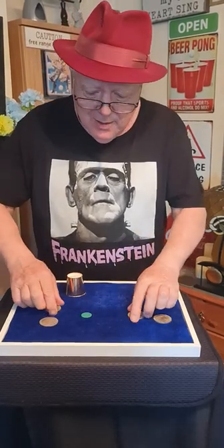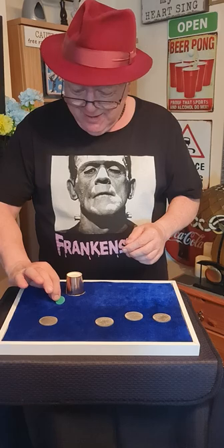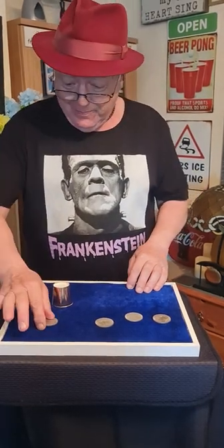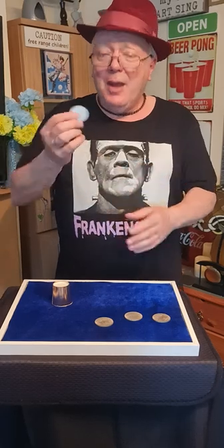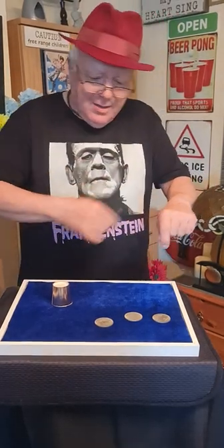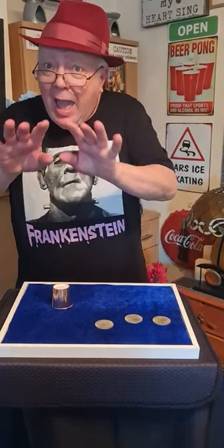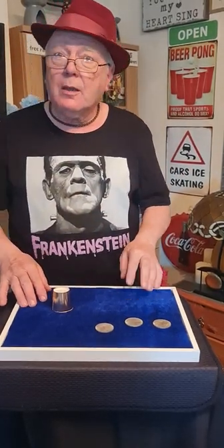Four silver dollars. One Tiddlywink under the cup. Dollar number one — from here, through the air, over to there, under the cup and under the Tiddlywink.